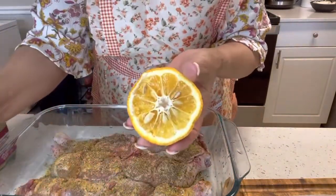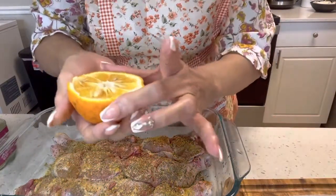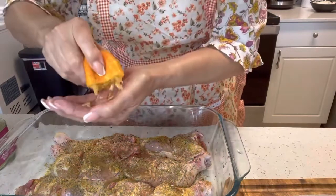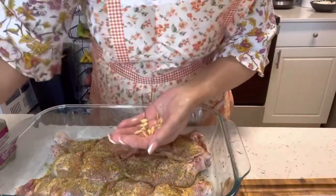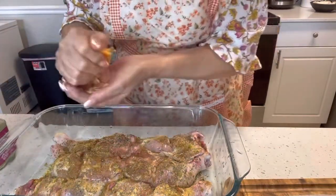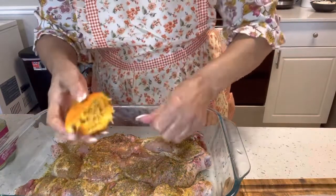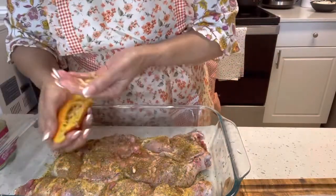Y naranja agria. Pueden usar la que venden en el mercado. Yo me encontré estas naranjas agrias en el mercado y me encanta — esto me recuerda a Cuba. Sabe mucho mejor las carnes. Me encanta ponerle a la carne naranja agria así, natural. Si tuviera otra le pusiera más, pero me queda una y la quiero para hacer unos bistecs de carne de res que me encantan también.